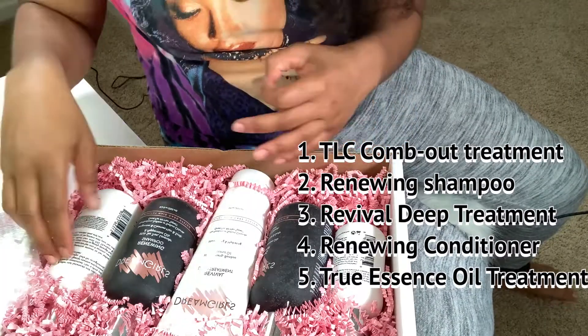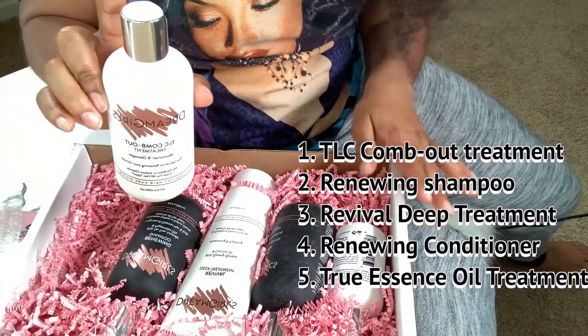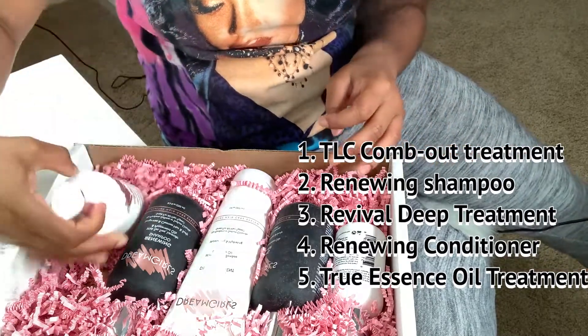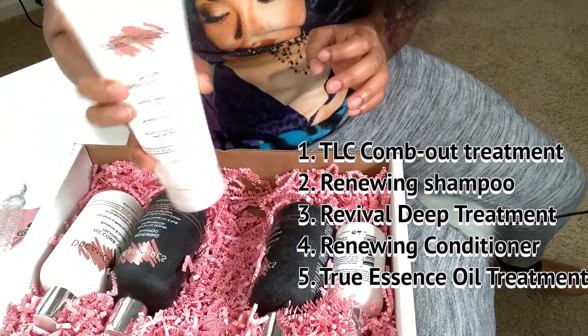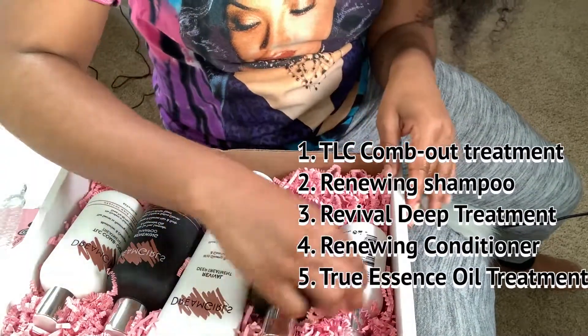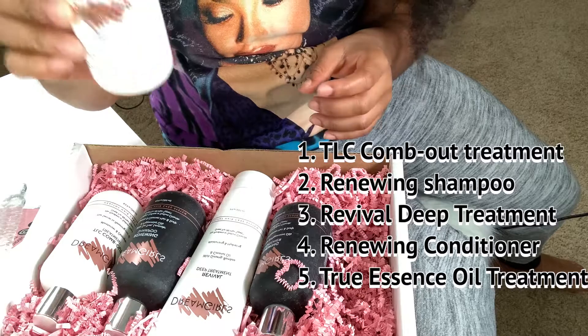Oh, this is so cute. I love this. Okay y'all, this is so cute. So first, this is the first step — it's called the Dream Girl TLC Comb Out Treatment, which I'll be using first. Then it comes with the Renewing Shampoo, then the Deep Treatment, then the Renewing Conditioner, and then the True Oil Treatment.